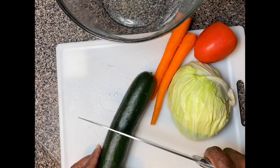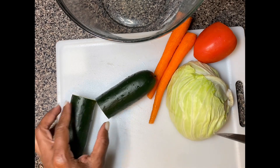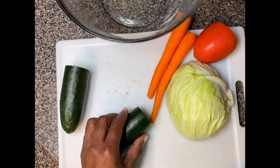First I washed all the vegetables, and now it's time to cut them up.